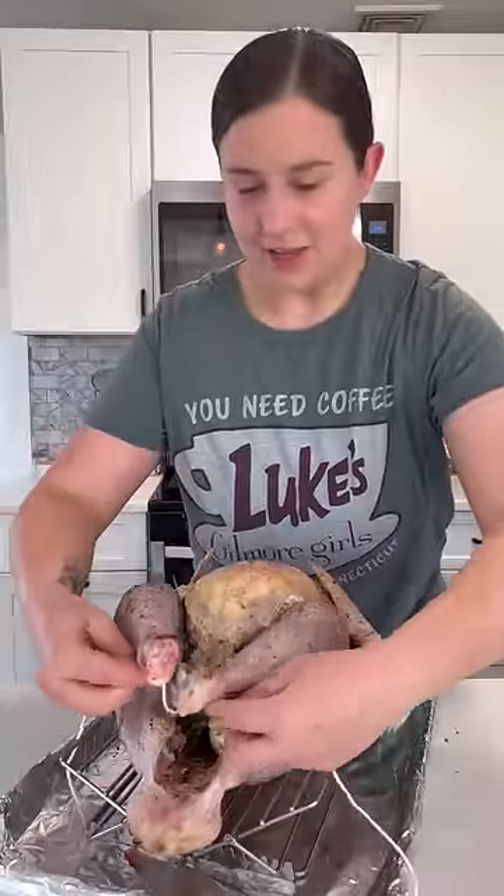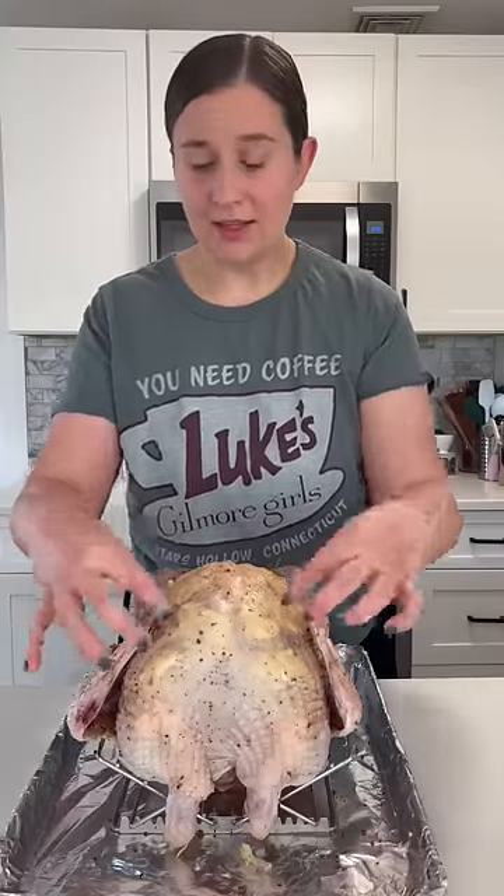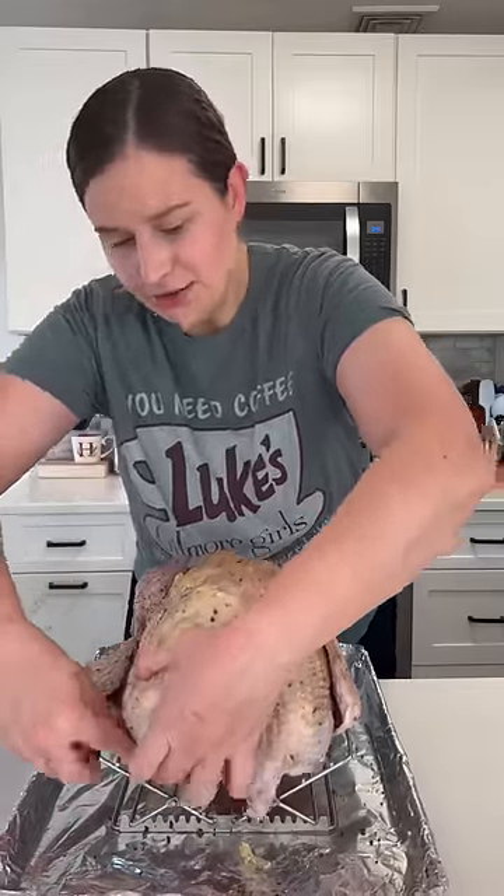Now I'm just going to tie up the legs. You can leave the wings if you want them to get kind of crispy at the top, but I just like how it looks when you tuck them under, so I'm going to do that.